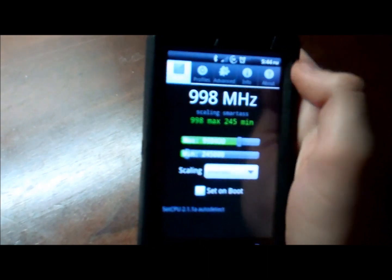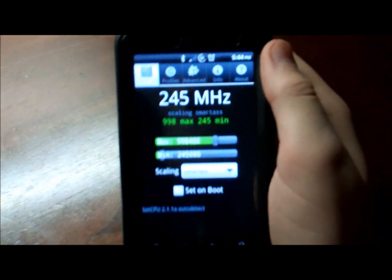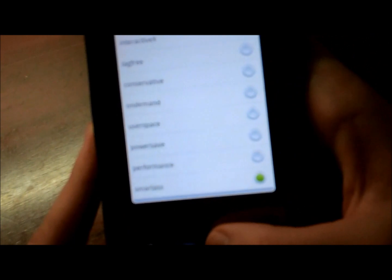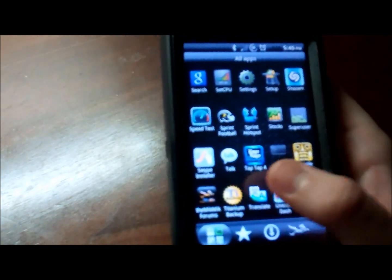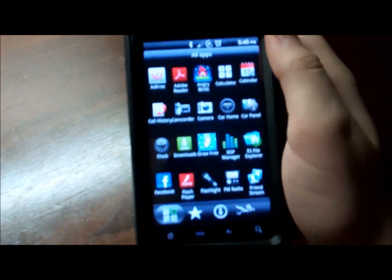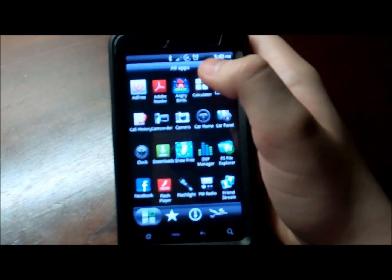Another app — SetCPU right here. You can actually overclock your phone. Right now I'm running really low — don't know why — but you can overclock it to really high stuff, like 1.25 gigahertz, when this phone actually runs at about 1 gigahertz. Really nice app. It's like $1.99 on the market, but you can get it from XDA for free. Just try to support them and buy it if you really like it.